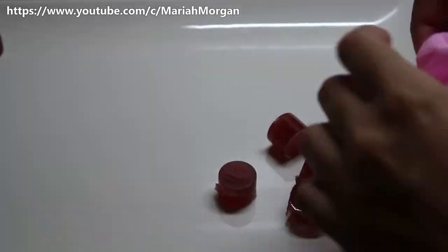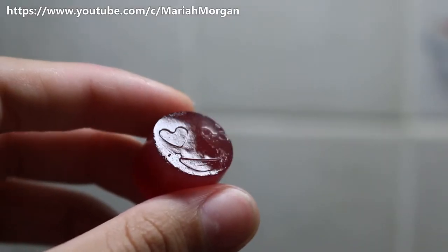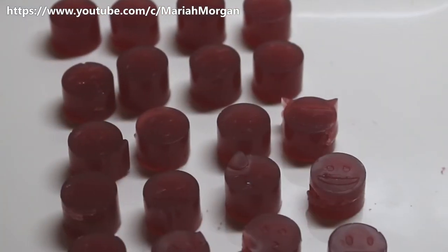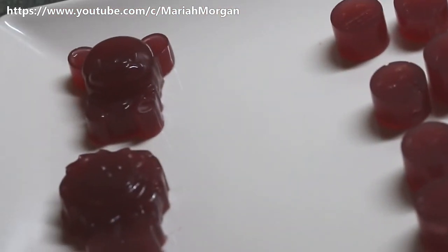Make sure you store them in the fridge because it is gelatin and it can melt in a hot room. As you can see, the emoji ones do have some small designs and they show when I reflect them in light.